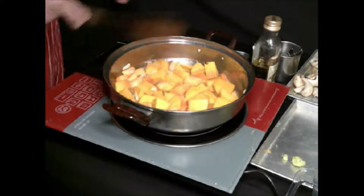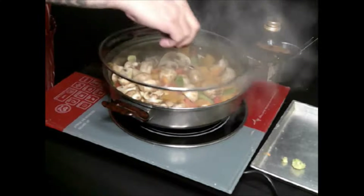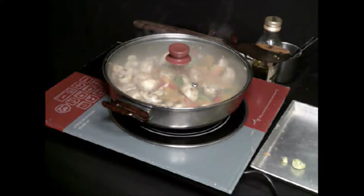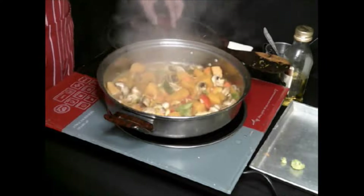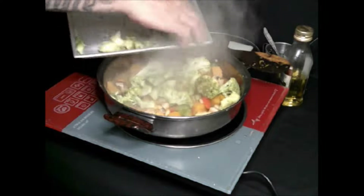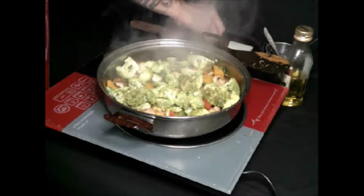Then I'm going to mix in the remaining ingredients. If you want your vegetables to cook fast, just put the cover — put the lid. Then just wait for about five minutes. The last one will be the broccoli. As you can see, it's steaming hot. I'm going to mix in the broccoli. I still want the broccoli to be crunchy. Don't waste anything — everything has a flavor. I'll just let it steam like this.